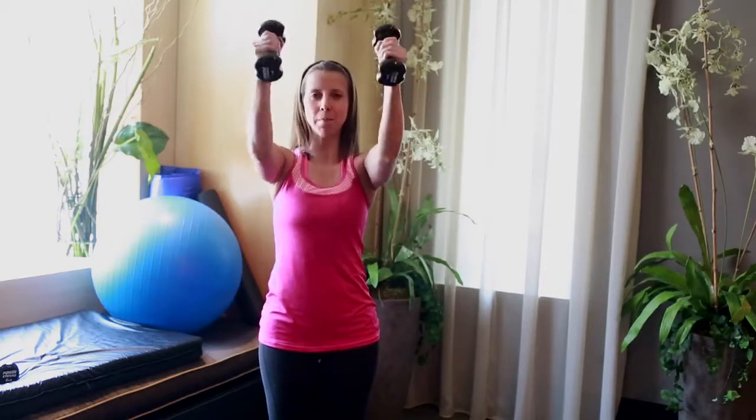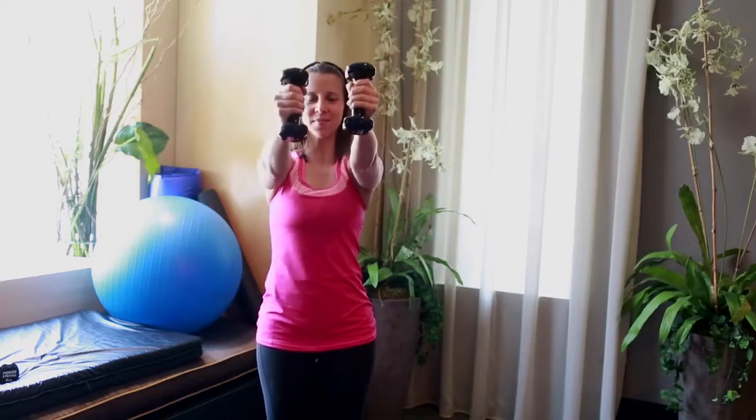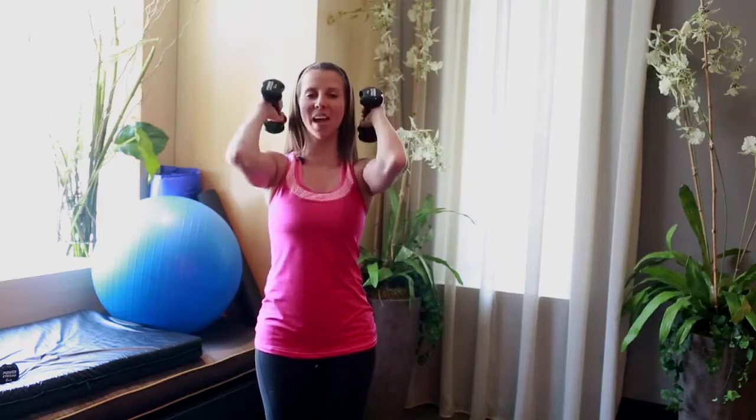Let's go four times through. Three more, two more times, almost there. So this is our first combination — this is our bicep combination. Last time, then we change it.